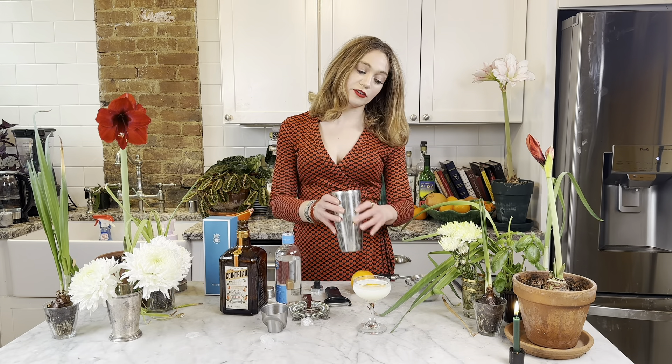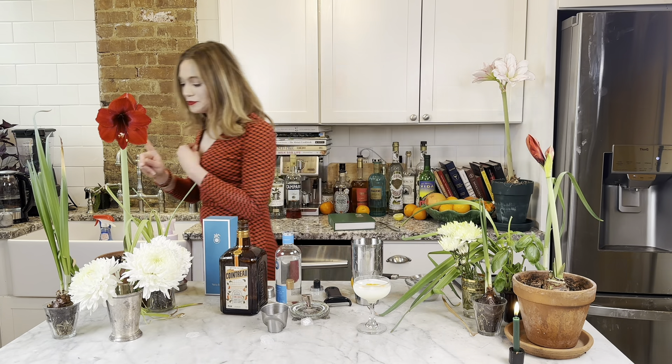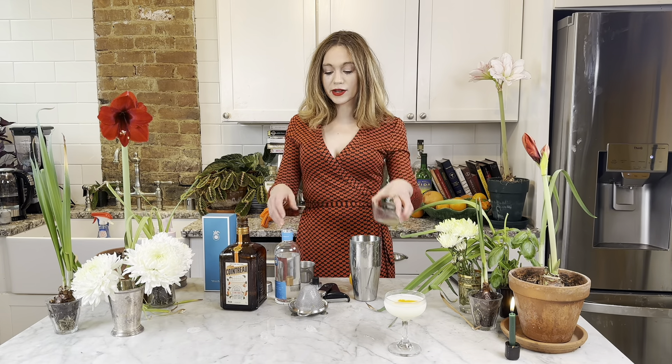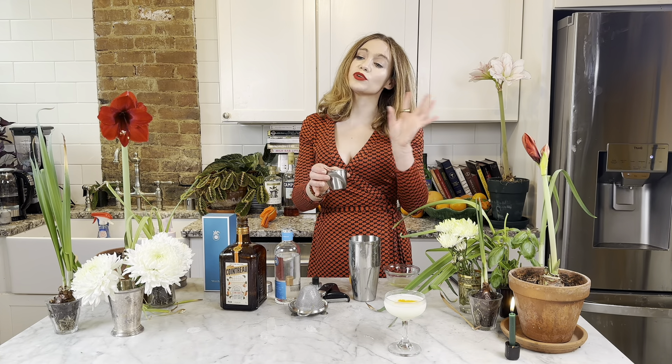So you start with an empty shaker. I'm going to prep a few things — I'm going to crack my egg white and get my three quarters ounce of lemon juice so that it's already done. So I'm back and I have my one egg white and my three quarters ounce of lemon juice. We're going to add everything to the shaker and shake it for a short 15 seconds so it doesn't break up the egg too much.